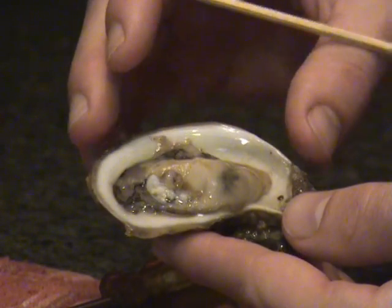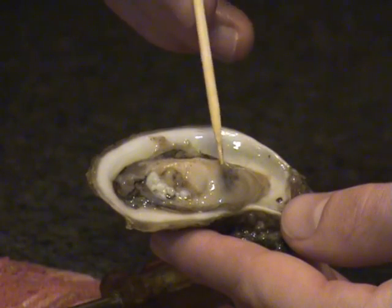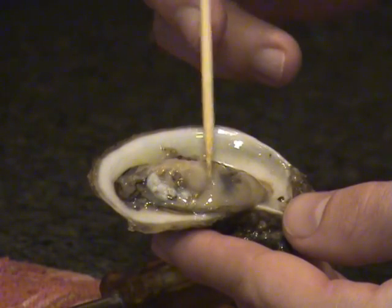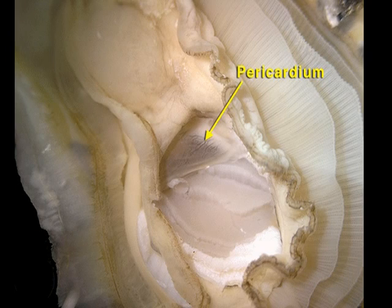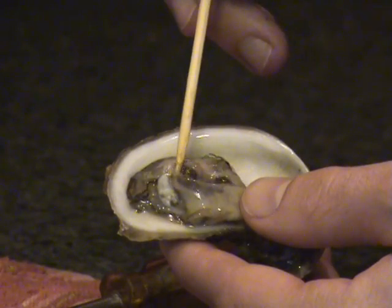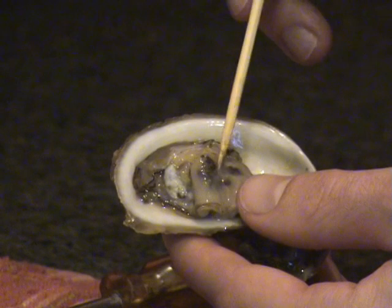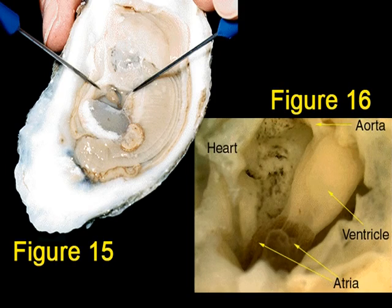The heart is located in the pericardial cavity, which is covered by a thin tissue called the pericardium. Check out figure 14 for a close-up look at the pericardium. Locate the heart by carefully removing the pericardium, that thin tissue. Figures 15 and 16 will give you a close-up of the heart.